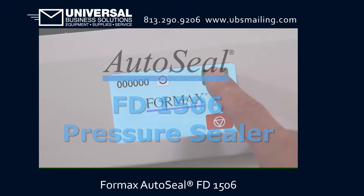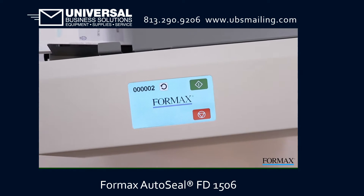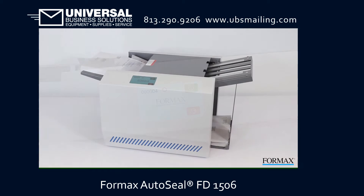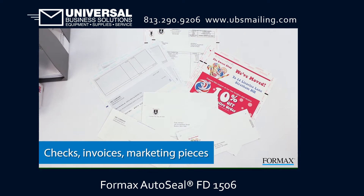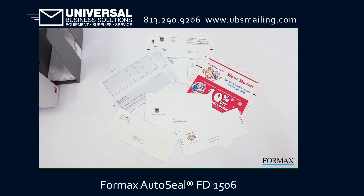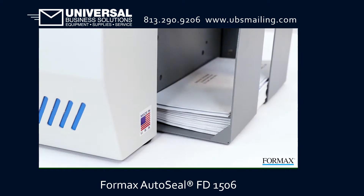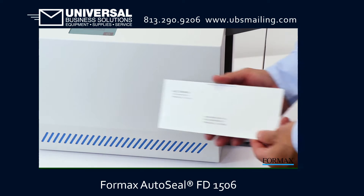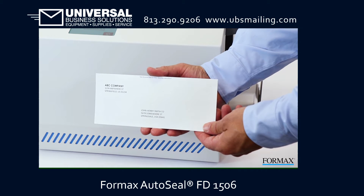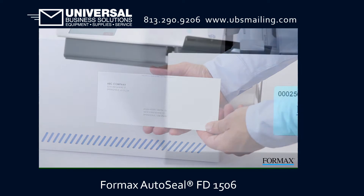Formax presents the FD1506 Touchscreen Tabletop Pressure Sealer. The FD1506 AutoSeal Pressure Sealer, with its color touchscreen control panel, is the ideal mid-volume solution for pressure-sensitive one-piece mailers, including checks, invoices, and marketing pieces. Pressure seal forms can be used for any document that can be printed and folded on one sheet, eliminating the cost of envelopes and creating a sealed, mail-ready piece.